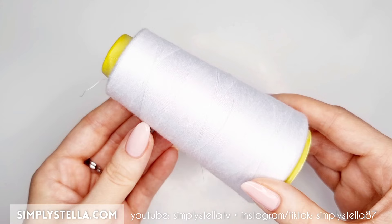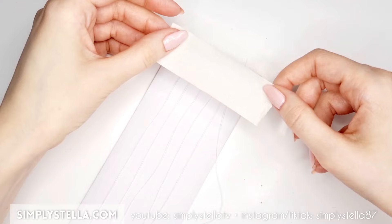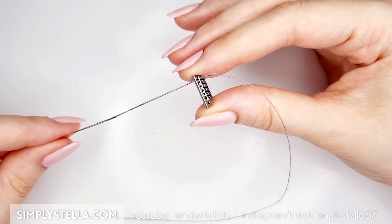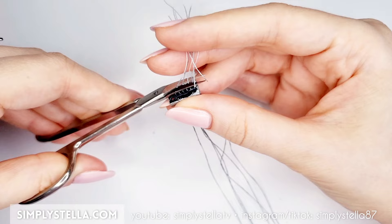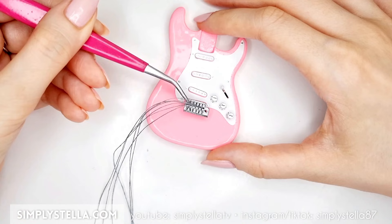To make the strings, cut six pieces of sewing thread, all approximately 25–30 cm long. Tape them to a sheet of paper and color them with silver paint. When the paint has dried, insert every string into the bridge using a needle to make the process easier. Glue the strings to the back of the bridge, then trim the excess away. Lastly, attach the bridge to the front of your little guitar.